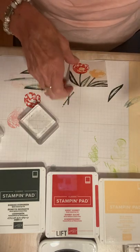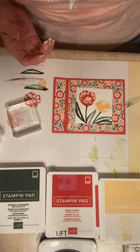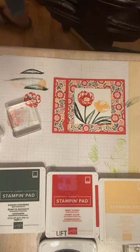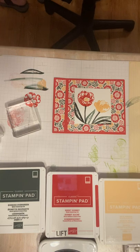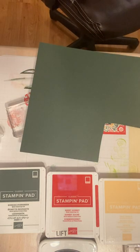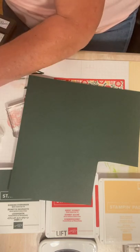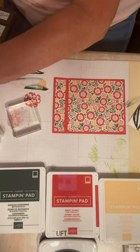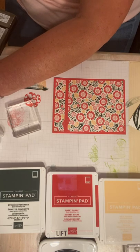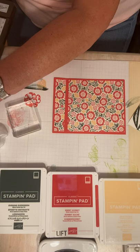That stamped piece is going on the front of my card. Looking at it now I'm thinking I should have layered it. I didn't cut a piece of Evening Evergreen cardstock, but I have it right here and I love layers, so let's do it. I'll measure the piece — it's two-and-three-fourths by two-and-three-fourths — so I'm going to cut a three-by-three layer. That makes it pop so much more.